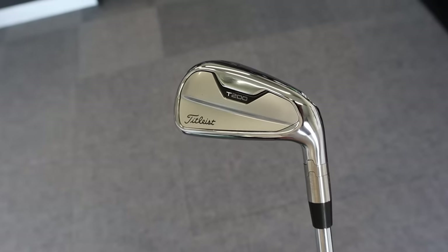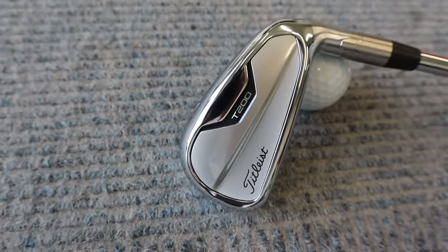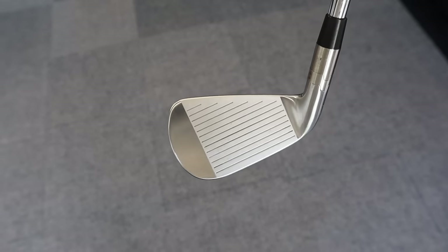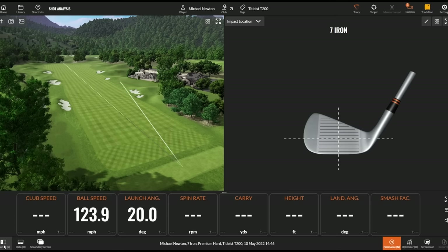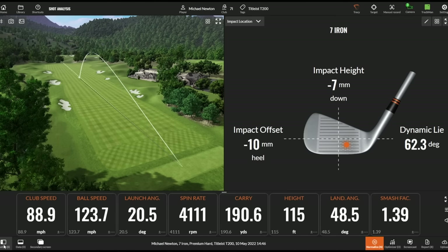We're going to jump straight in and start off with the Titleist T200. Hollow construction — we'll talk more in depth about each of these irons as we go along. Both irons have the same shaft, same length, and same lie, so it's a very equal test. That's a nice opening shot with the T200 — nice high ball flight as you'd expect from this type of club, about 190 yards on that carry.